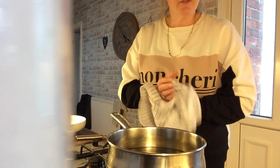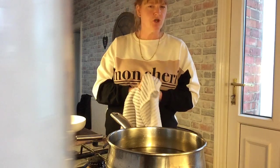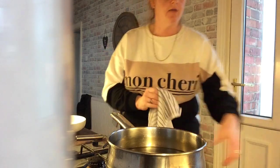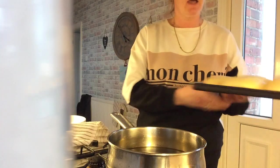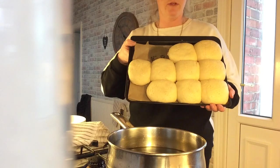Right guys, I've left my doughnuts in the oven for about two and a half hours, and I took them out and that's what they've looked like — they've risen quite a lot.